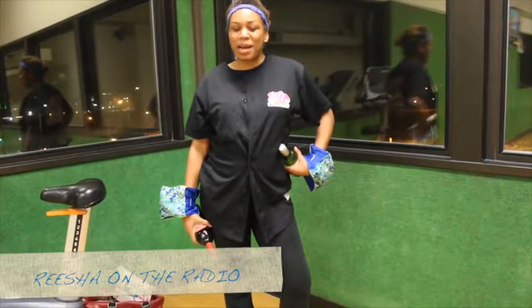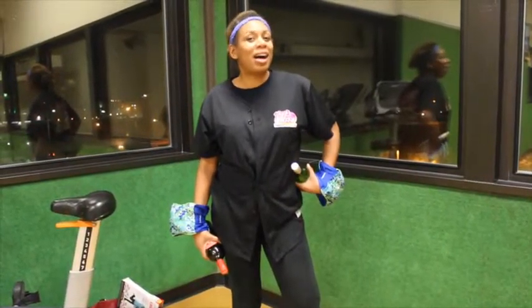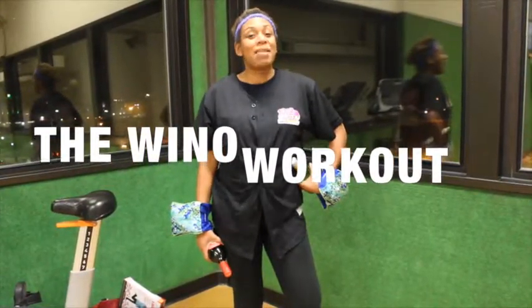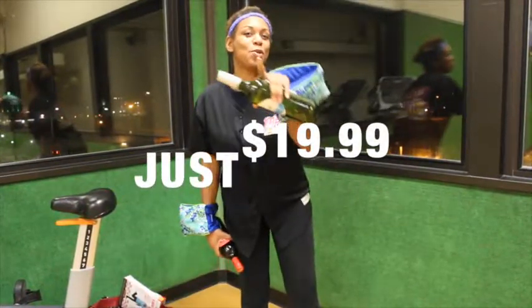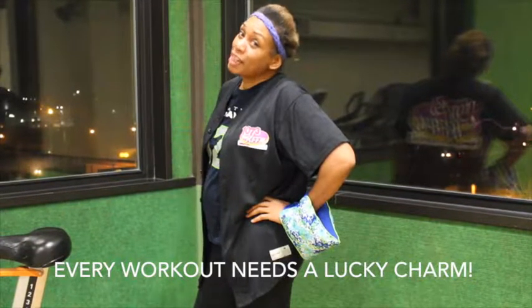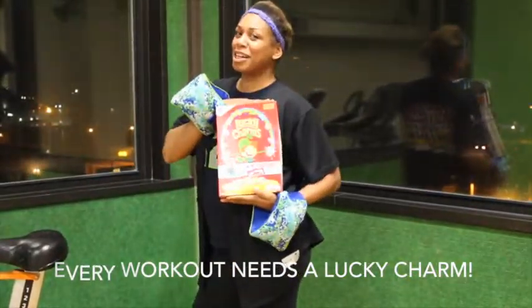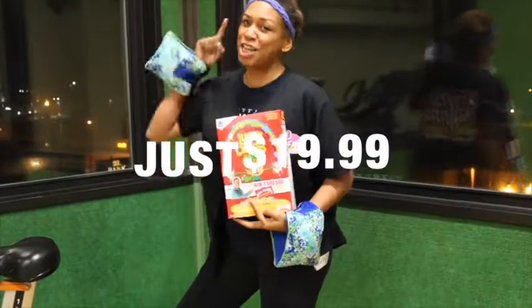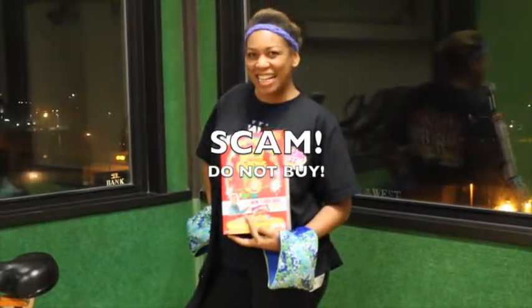Hey, it's Resha on the radio and I'm doing my own workout at the Y. I'm doing what I call the Y of the workouts, and I'm making my own workout tape that you can buy for $19.99. To start out every workout routine, you're going to need your Lucky Charm. I brought my Lucky Charm to the Y so I can get in shape and get thin for $20.17 — and you can too for $19.99.